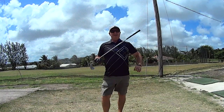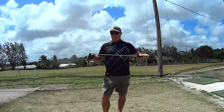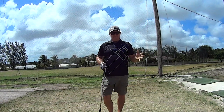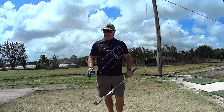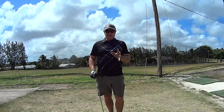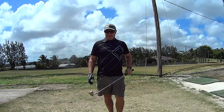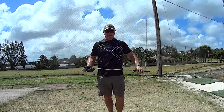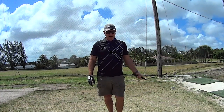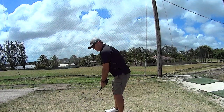Hello, Andrew Lynch here from Andrew Lynch Golf. Just a little piece of information I got from another professional, and I'm going to give credit first to the person I gleaned it from — that is Mike Malaski. Thank you Mike Malaski for this piece of advice.